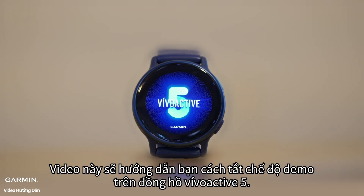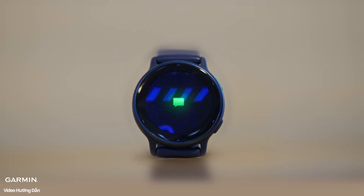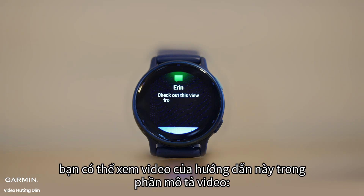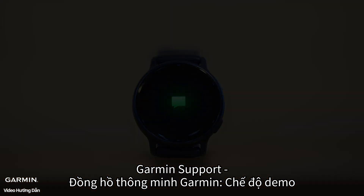This video will guide you on how to disable demo mode on your VivoActive 5. Reminder: to enable demo mode, you can check out this tutorial video in the video description — Garmin Support, Garmin Smartwatches Demo Mode.